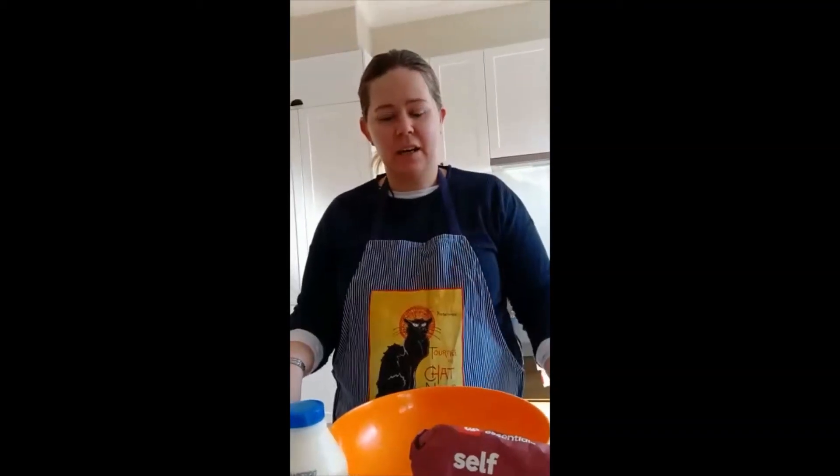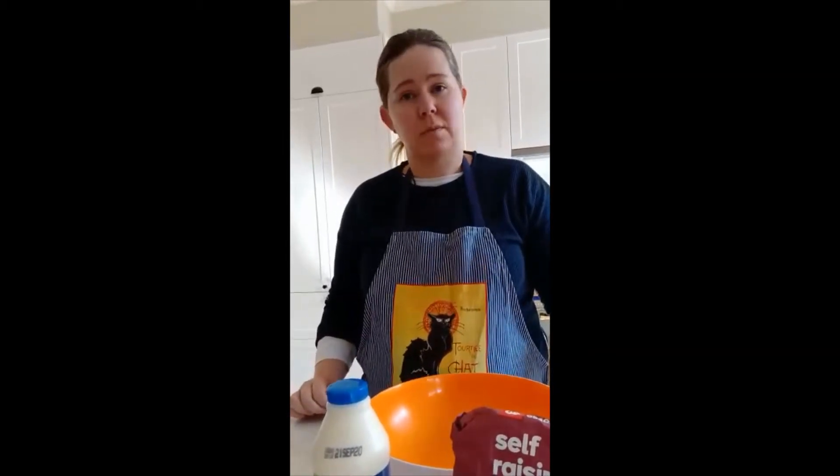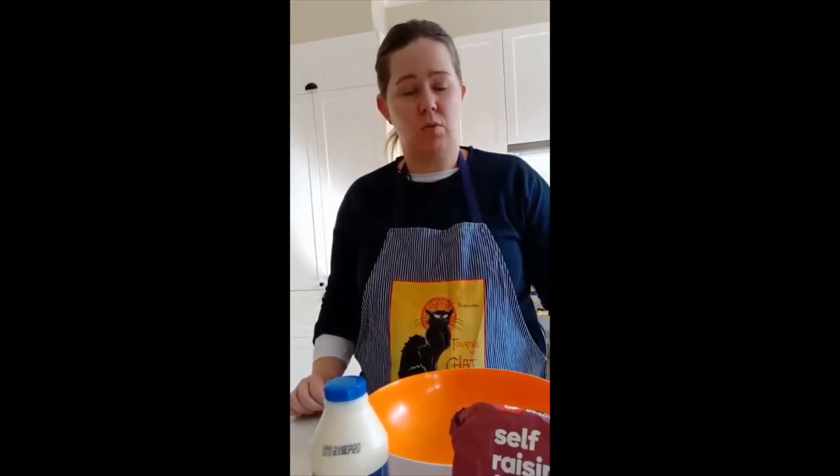Hi Kinders, it's Miss Karen here. Today we're going to make three ingredient scones and what you're going to need is a bottle of lemonade, some cream, and some self-raising flour. I'll put the ingredients on the email and we'll start to make them and you're going to be able to make yummy scones.